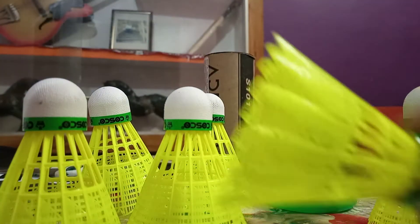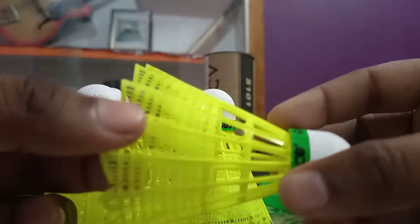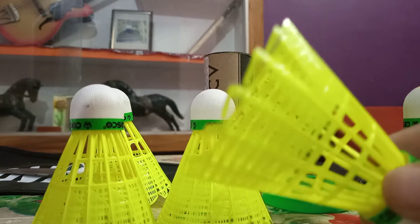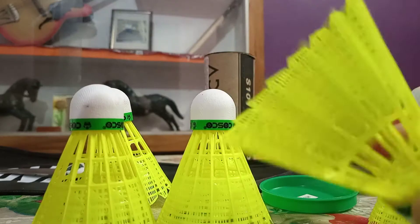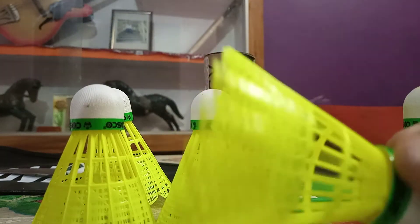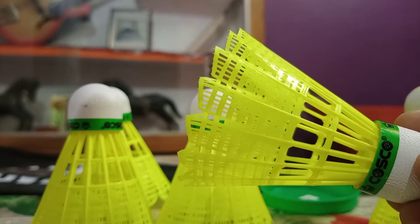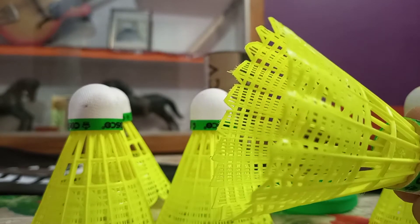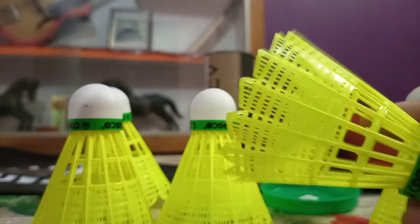Compared to something like the Mavis 200i and similar shuttles in this range, those will be a bit lighter. This one is a bit heavier, but that also means when playing outdoors with external forces like a cemented or mud ground, or wind, those forces can impact your game and can also break the shuttle.